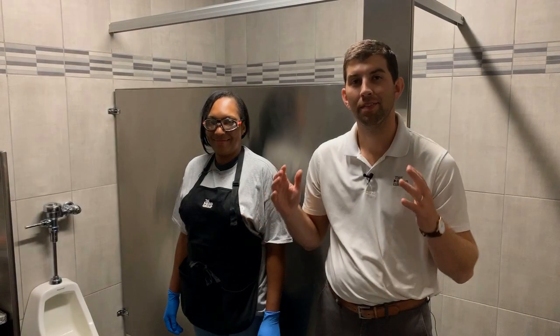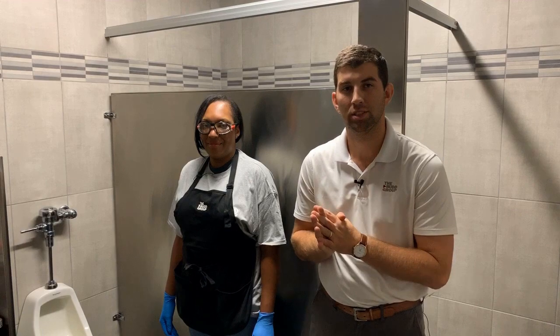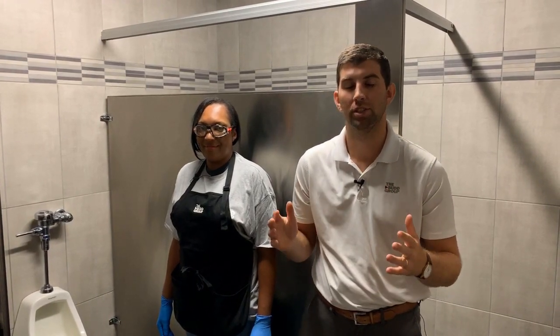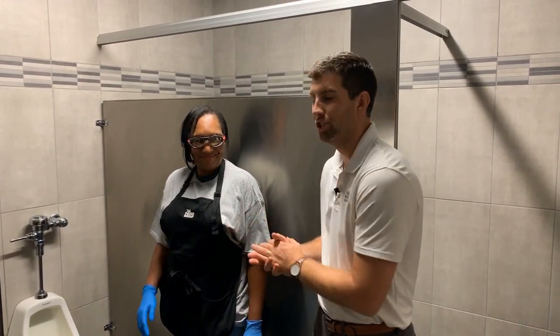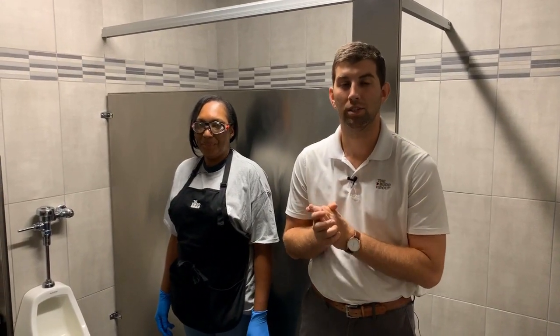Hello Bug Group team. This safety training topic is going to be a little bit different. This month we're going to be talking about the essential job functions that our folks are doing day in and day out — how to perform them well, efficiently, and safely. For the first one, I have our subject matter expert here, Tan, who is going to show us how to safely and effectively clean a toilet stall.